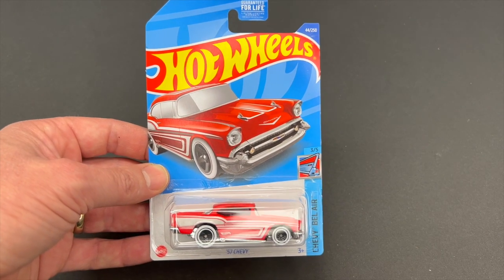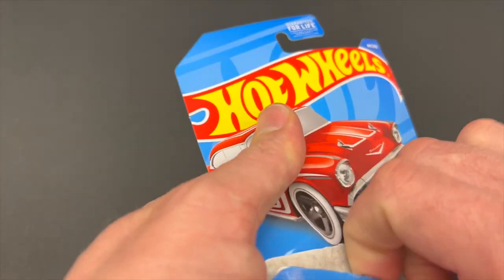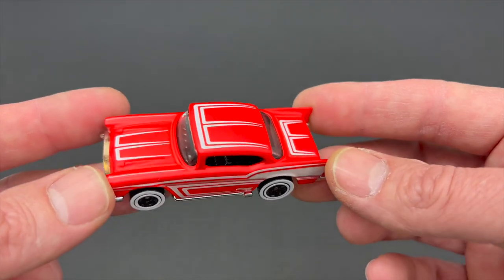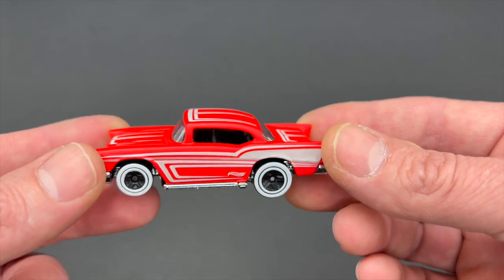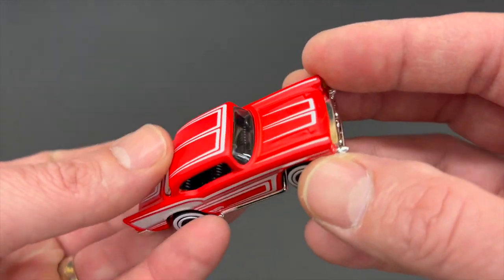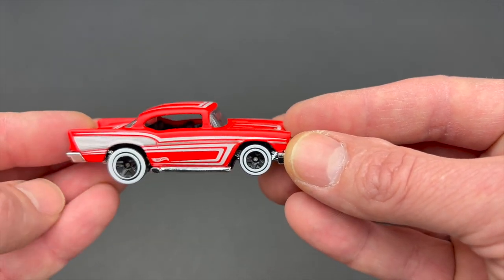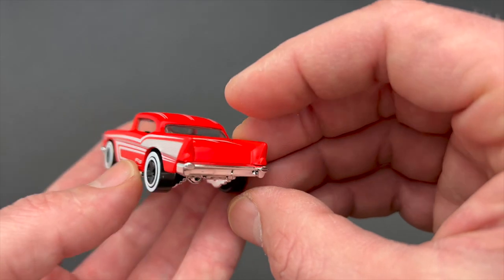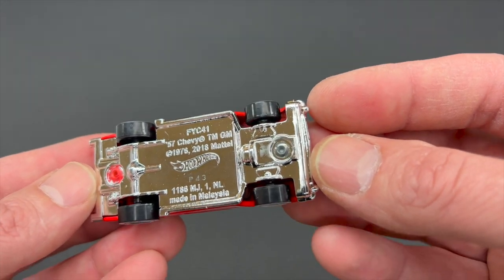Next up, the 57 Chevy, weighing in at 37.3 grams. This one dates all the way back to 1977, originally designed by Larry Wood. Seen quite a few different variations along the way. This one in a matte red coloration. White tampo work on the top and the sides. Clear window glass with a black interior. Five spoke wheels with the white wall treatment. Grill in chrome. Side pipes and the rear bumper also in chrome. Metal body with a chrome plastic base.